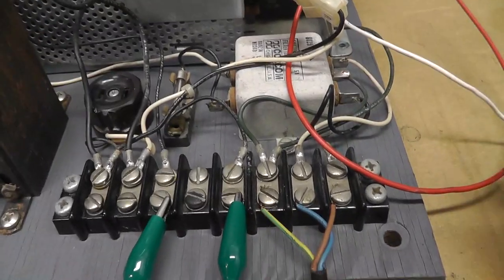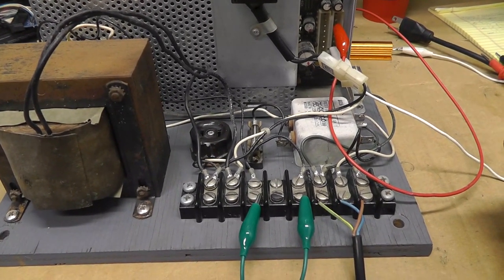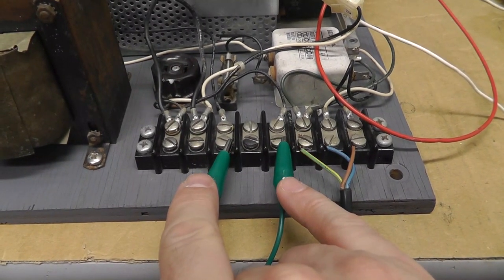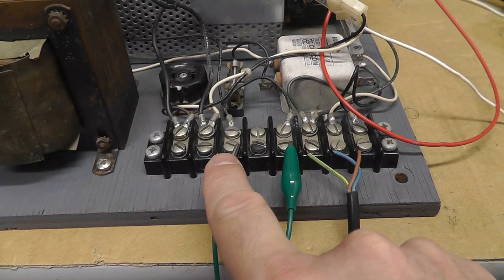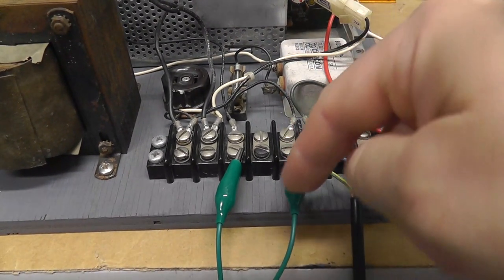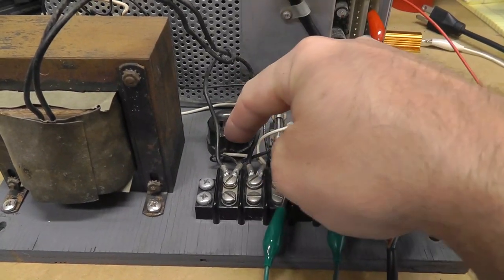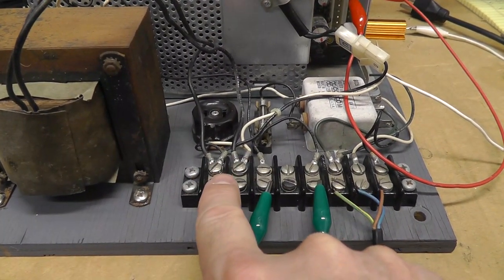I'll do a quick overview of the power supply — this is out of a Crazy Climber, a Taito Crazy Climber power supply, kind of a standard Taito setup. Basically you have your AC power that comes in, goes through the line filter, comes out through a couple of interlock switches as well as the power switch, which then feeds the input of the transformer. The line filter loops out from the fuse into the transformer, and out comes the isolation.